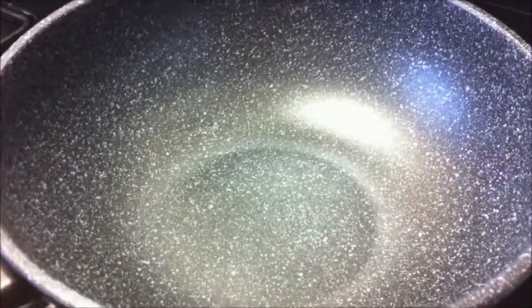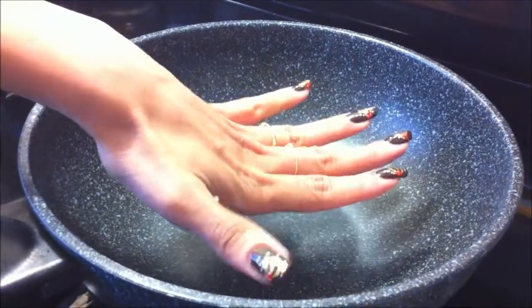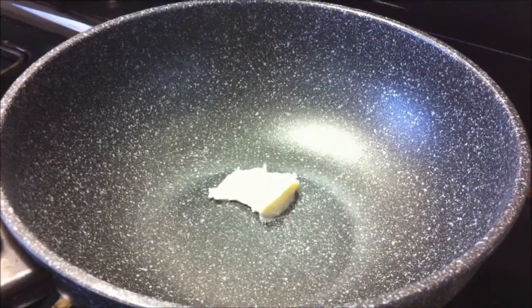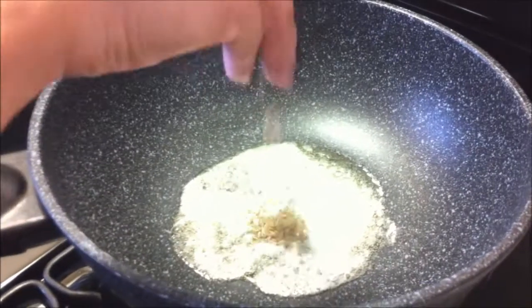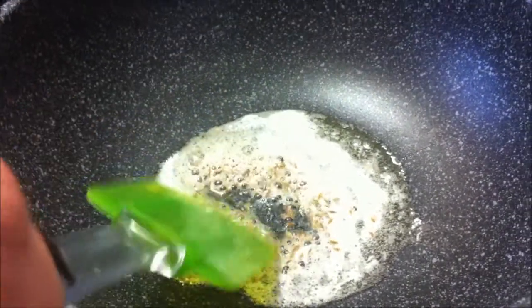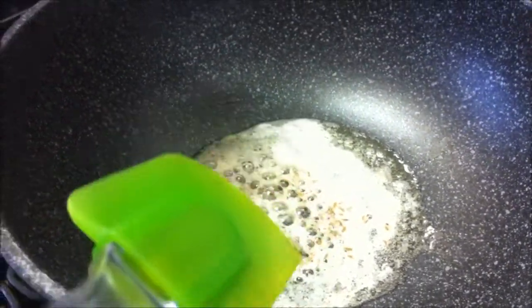Here I have a pan and it's hot. I am going to add butter. The butter is hot, I am going to add cumin seeds. Now add chopped onions.